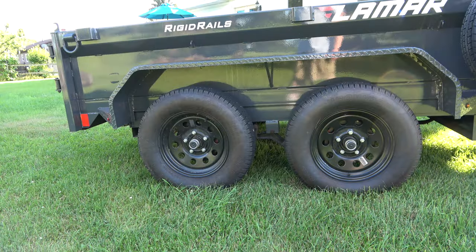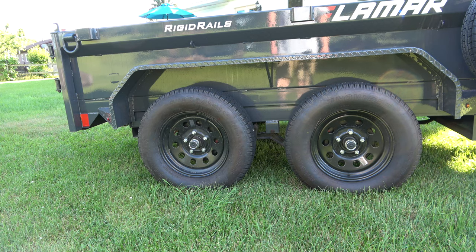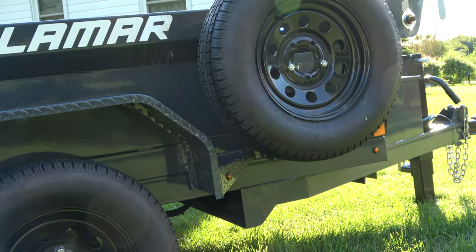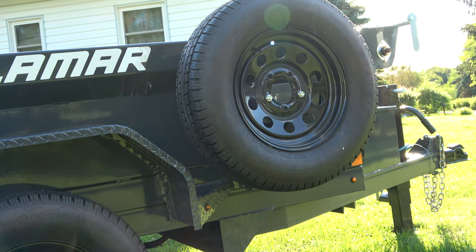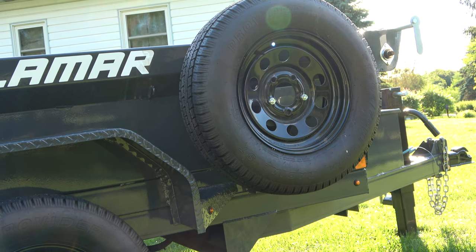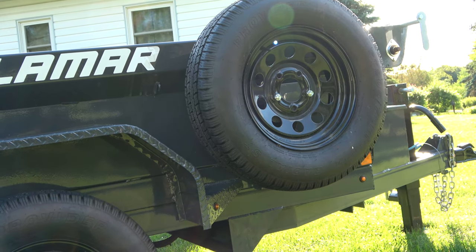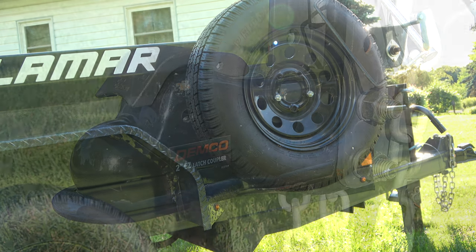This particular trailer has 15-inch tires. The spare tire bracket is included on every trailer. I optioned for the spare tire because I thought it would be much easier to just pick it up at the time of purchase — that way I wouldn't have to be concerned about finding that particular wheel pattern later. I just wanted everything to match so it all looks uniform.